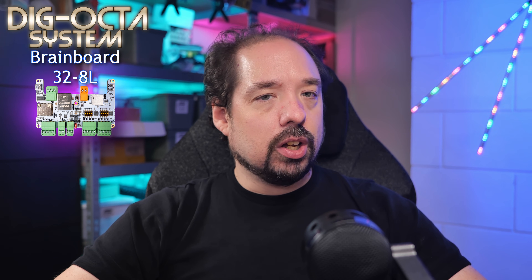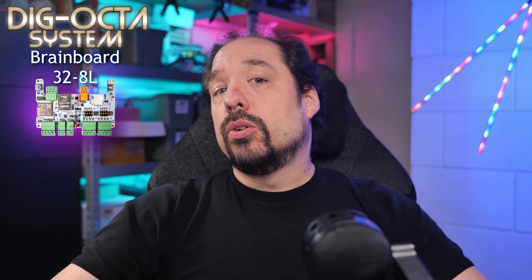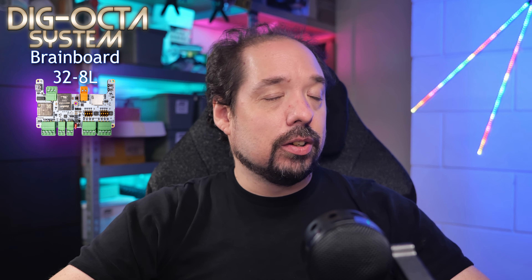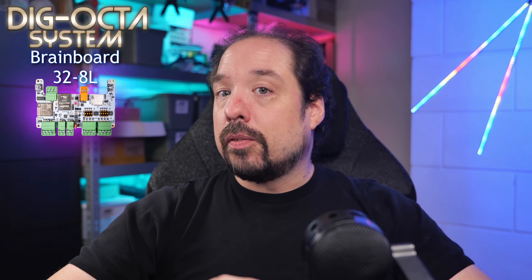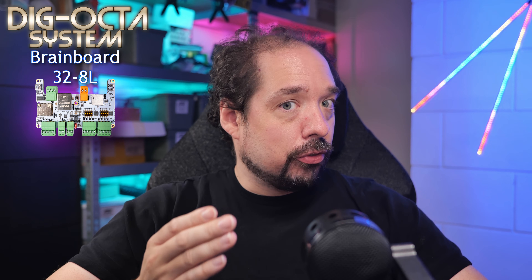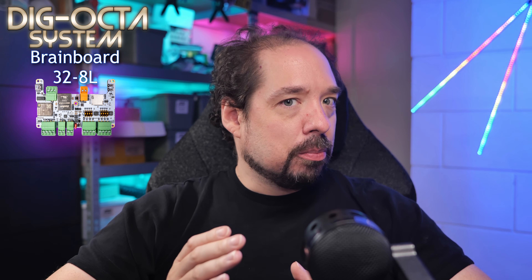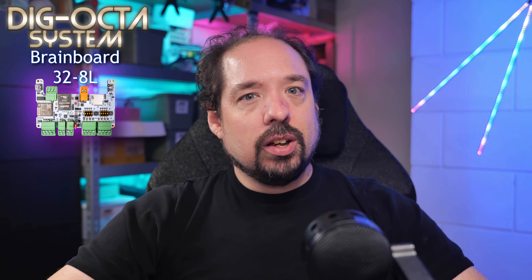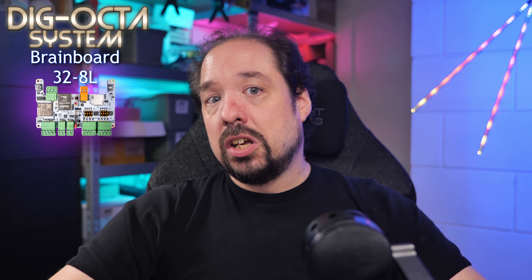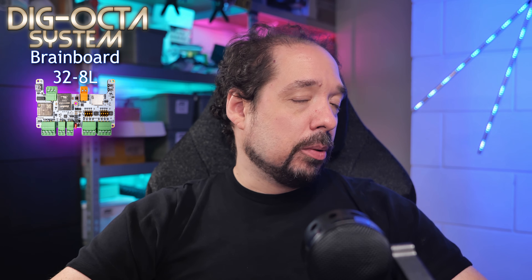As mentioned in the introduction video, the boards have been designed with stacking in mind, so all parts are reachable from the sides with pluggable connectors. On the Brain Board 32 8L these are all 3.81 millimeter in size but still allow surprisingly thick wires. I've specially sourced pluggable connectors with a Phillips-style screw for all terminals, though screwless connectors and other variants are also available.